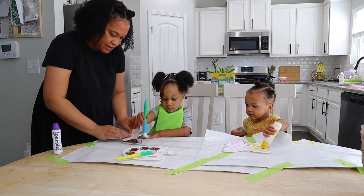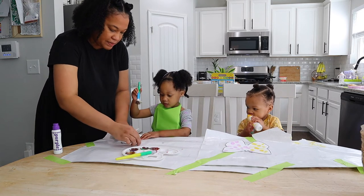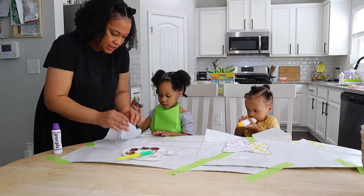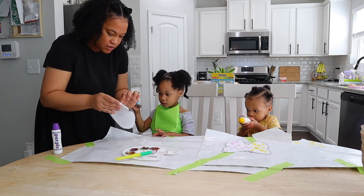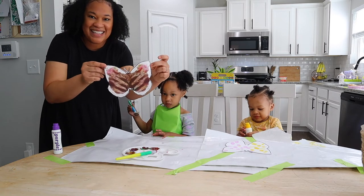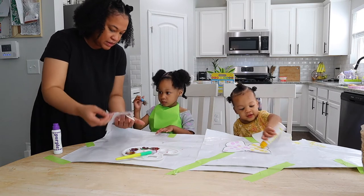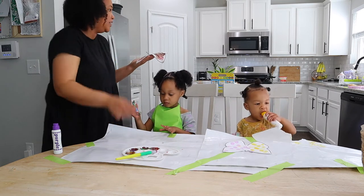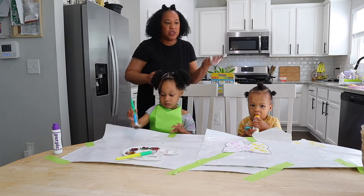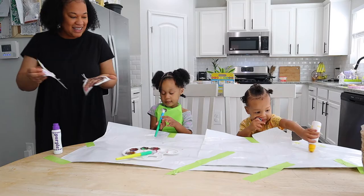Now let's fold it in half — let's see what colors are happening. We're going to smash it. Let's open it. Wow, look at your butterfly — you did awesome Leah! Can Mommy let it dry now? Mommy's going to put it over here so it can dry, and then your butterflies will look so good.